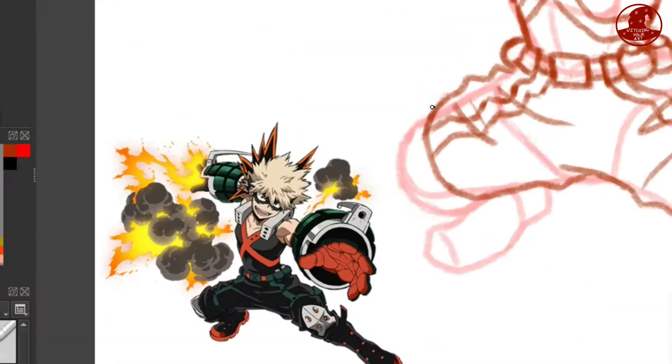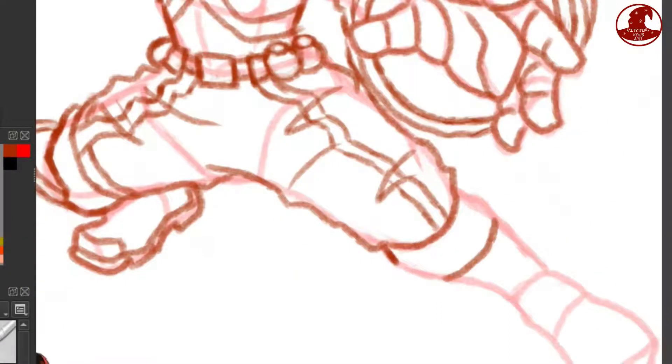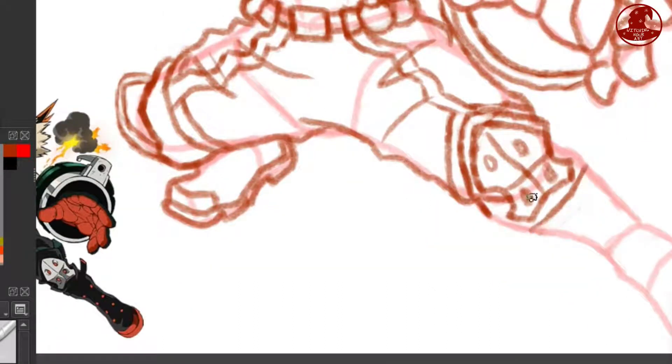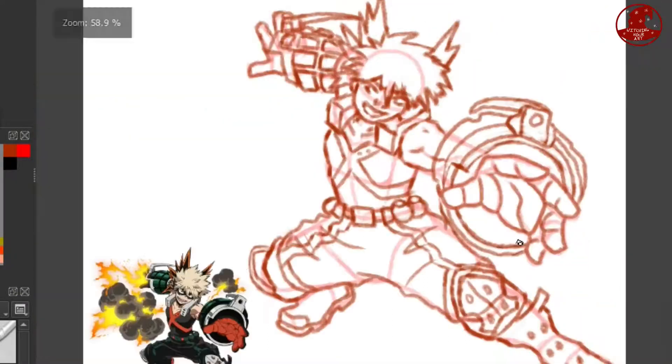Here I am working on the costume a bit more. I have to say, Bakugo put a lot of effort into his costume design — it's so detailed, it's honestly kind of amazing, because most of the other costume designs weren't all that detailed. Like if you remember Todoroki's first costume, it was something.